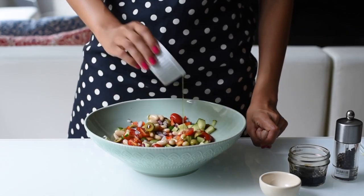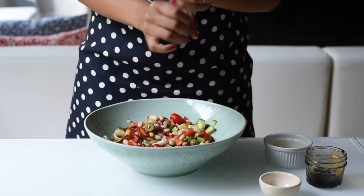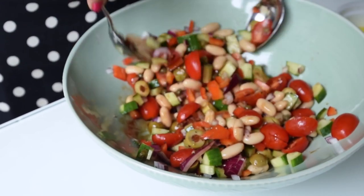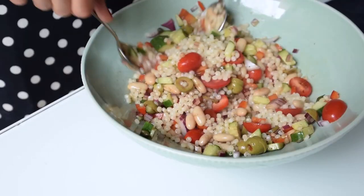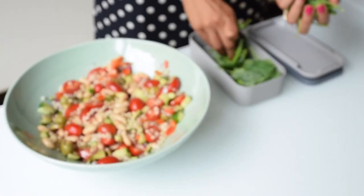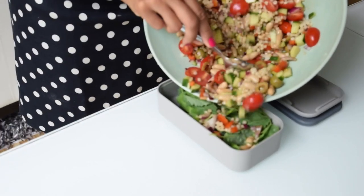We'll mix all of those veggies together and then drizzle in a tablespoon or so of olive oil and a tablespoon of balsamic vinegar. Season with black pepper and just a little bit of salt, since the olives and capers are already pretty salty. Then add in your drained pearl couscous — or you might see it in the store as Israeli couscous — and I'm serving this mixture over a bed of mixed greens so that I can get my leafy greens in for the day.